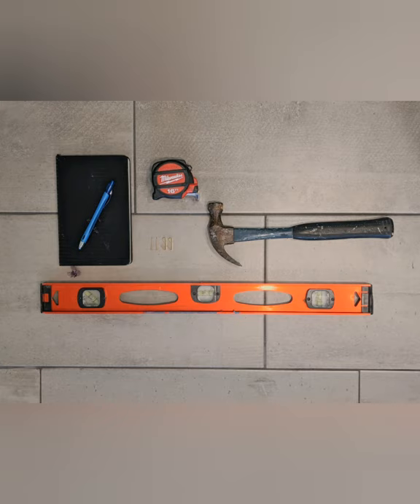Some of the tools we will use today include a tape measure, hammer, level, a pen and notepad for some quick math, and two picture hooks.